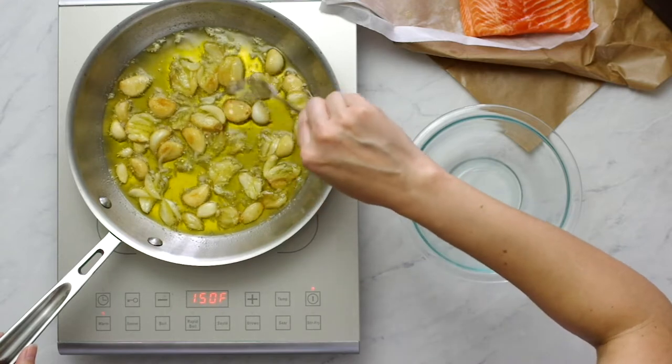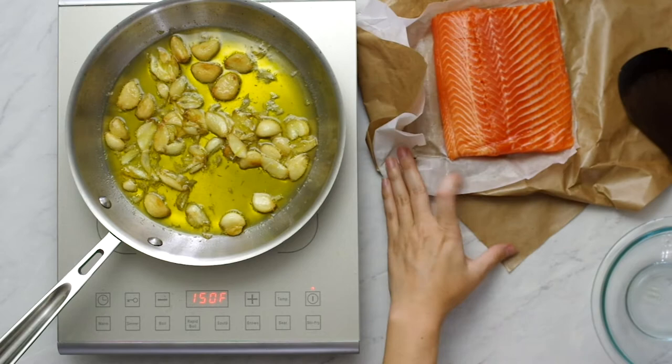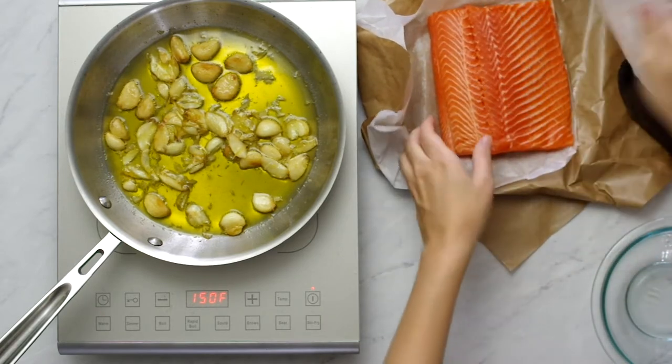While I pat dry the fish — I'm using farm-raised steelhead trout, which looks like salmon and has a milder taste than salmon — that's the basic gist of the flavor.